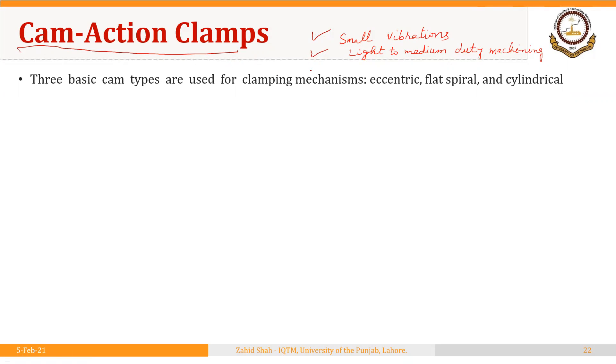There are three basic cam types used for clamping mechanisms: eccentric cam action clamps, flat spiral, and cylindrical.